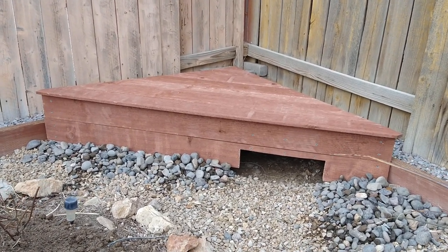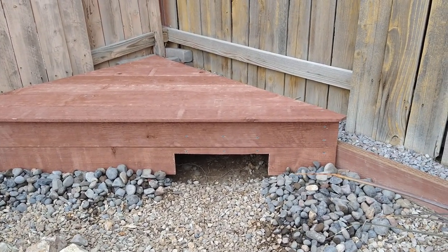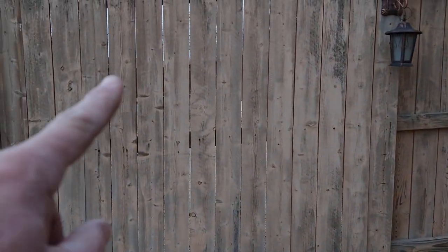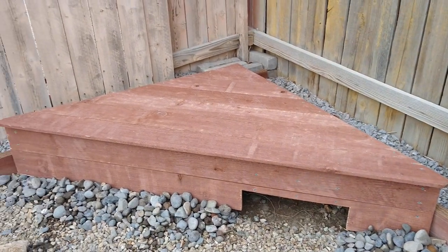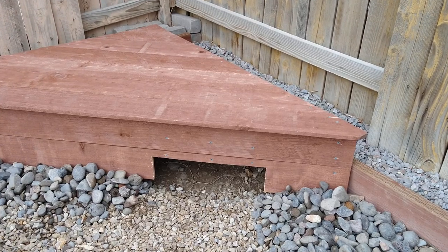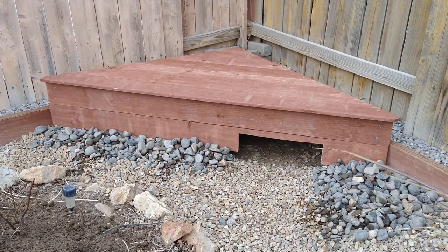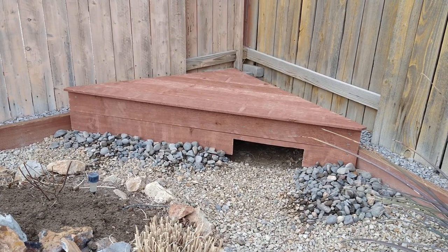I used pressure-treated two-by-twelves for the back and sides, and the top and front are fence pickets — it was cheaper than using two-by-twelves everywhere. Screwed it all together with exterior screws, so that should be perfect for them. They'll go right in there. Thanks for watching, hope you enjoyed it — catch you next time!